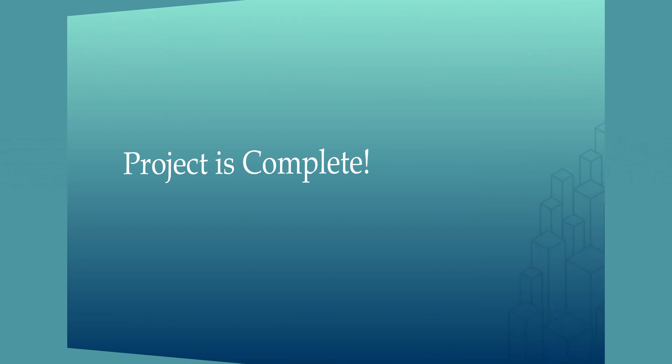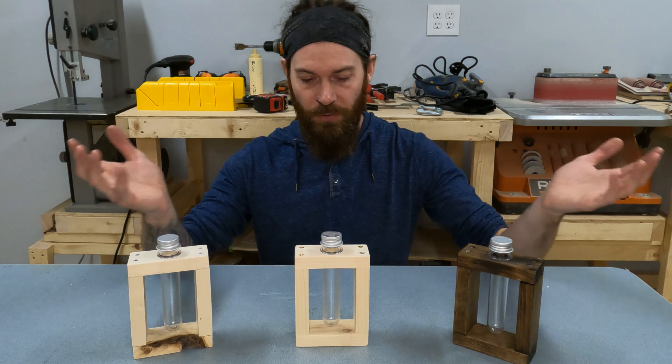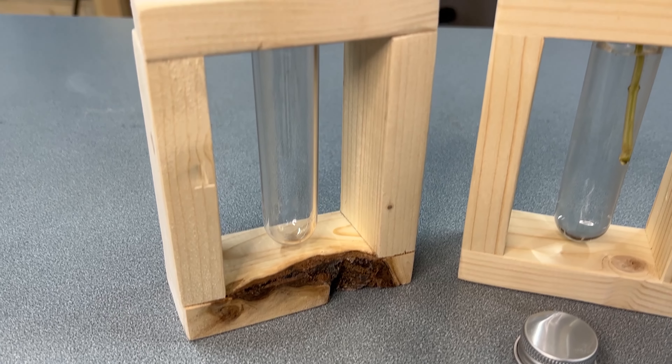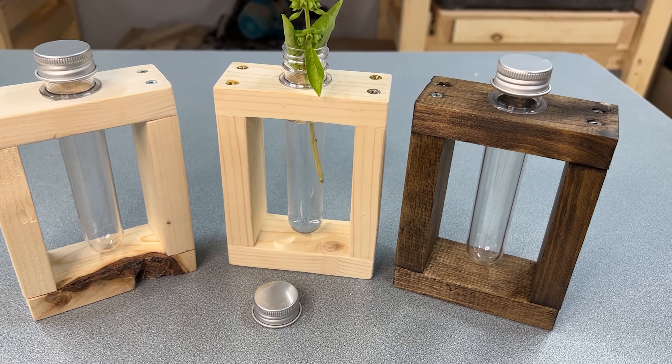There we go — we now have our little propagation tube stand all done and ready to put a plant in. They can look a whole lot different depending on what you do with them. This one has some stain added to make it a dark color — that's something you can do later with your parents. This one is just normal wood, and this is the one that had the knot at the bottom. They all end up having their own unique look, and the best part is you get to make yours the way you want — draw on them, decorate them, and find a plant to put in it. This is basil. I hope you had fun making these projects. A huge thank you to Skills Canada Alberta for putting this all together — now it's up to you to decorate your stand and propagate a little plant of your very own.